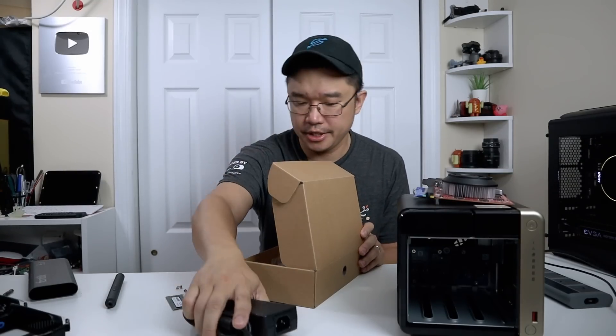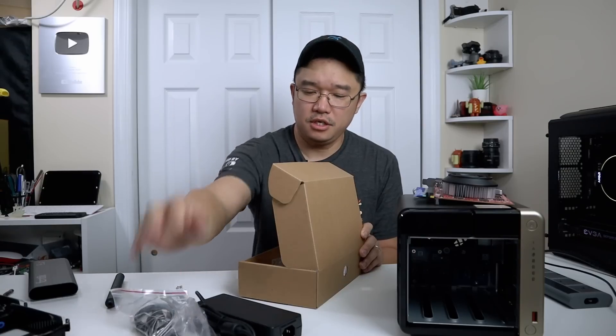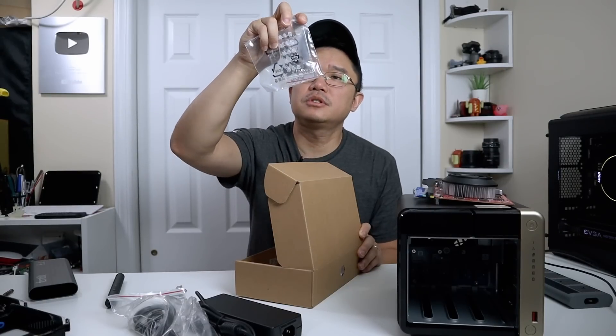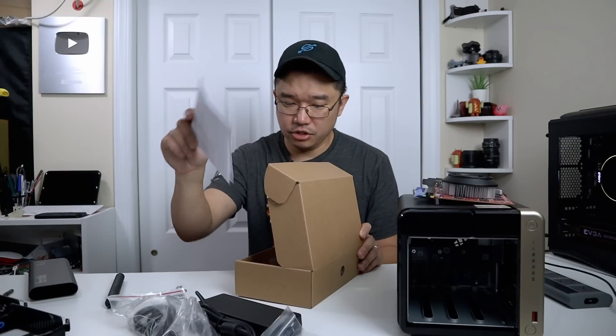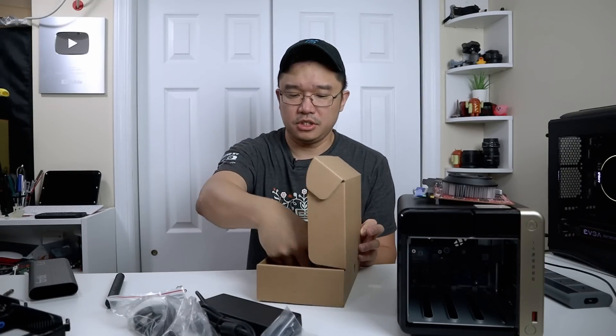With everything all set, the package includes their power brick as well as a US version three-pin power adapter. It also has some screws for hard drives if you are not planning to use their quick release, an instruction manual, and an Ethernet cable. So we're just going to use the power brick — I already have everything hooked up to the 750 Ti as well as my USBs.